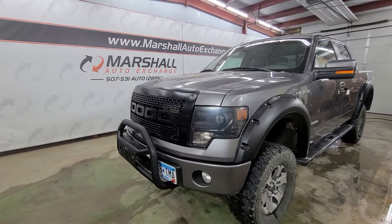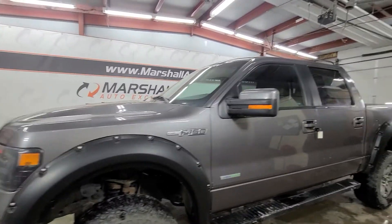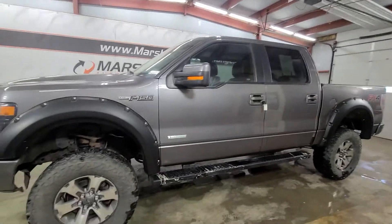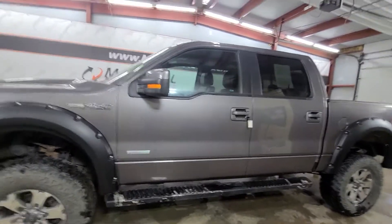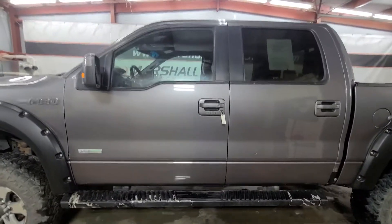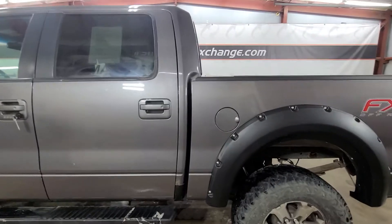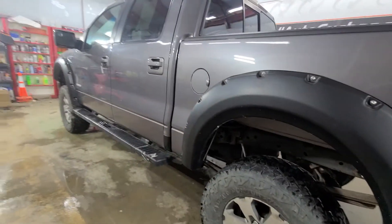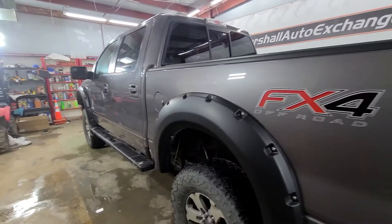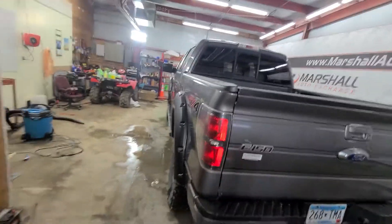Hey everybody, Josh here with you at the Marshall Auto Exchange going to show you our 2013 Ford F-150. This is an FX4 — as you can see it's got a bit of a lift kit. I do not know the size of the lift, this is the way we got it. All in all it's a sharp pickup, runs and drives great. We ran it through the shop, checked over all the major mechanics, didn't find any issues with the truck.